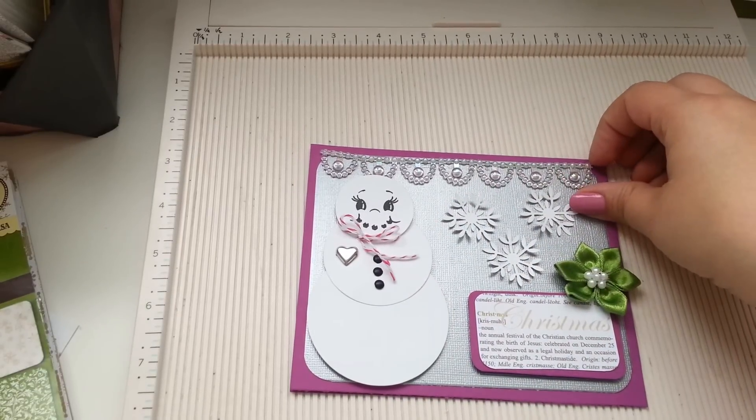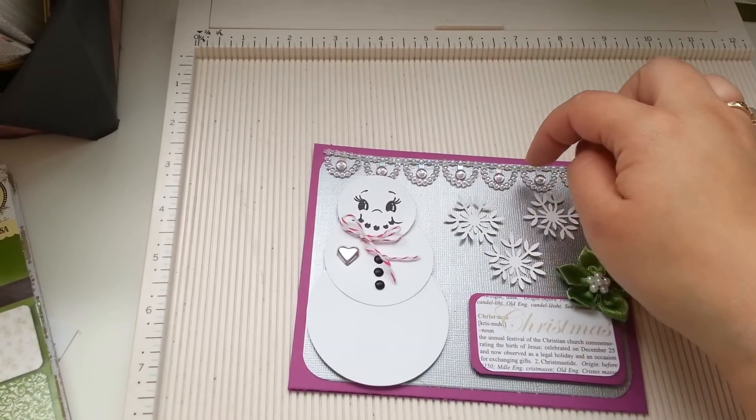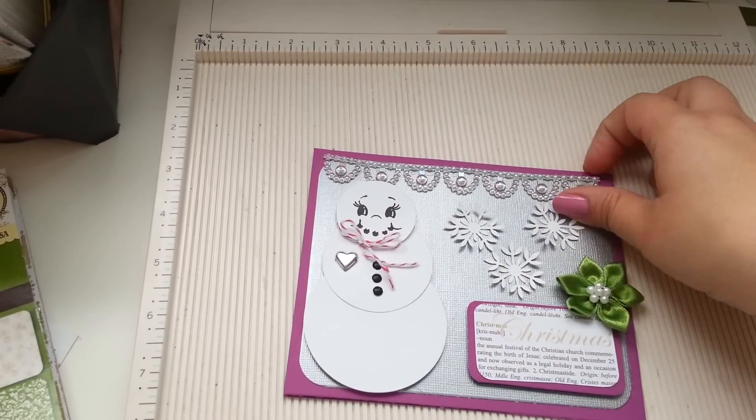And then this trim right here — I got this like last week. I got this at downtown LA as well, so I used it here.